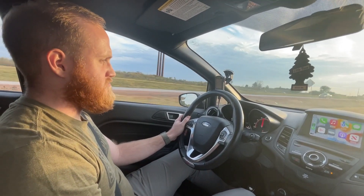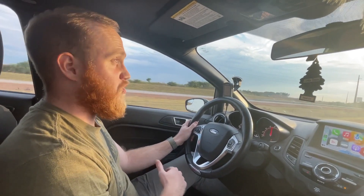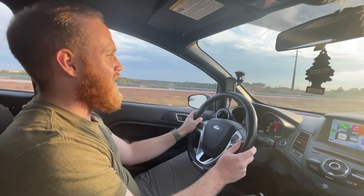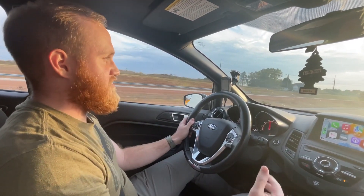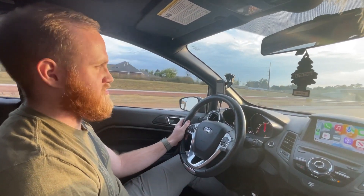We're cruising at 70 miles an hour in sixth right now, and it is quieter than it was before you had the bigger turbo, just because the bigger turbo obviously acts a little bit as a muffler. You're not sacrificing any daily ability by upgrading the turbo on your Fiesta.